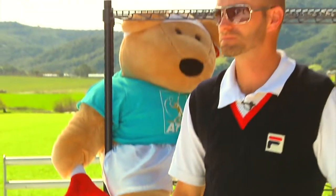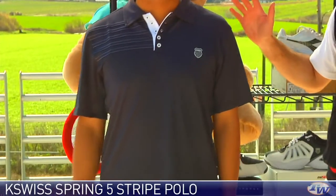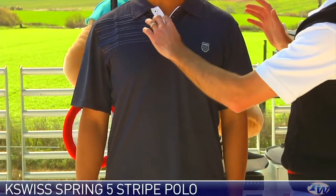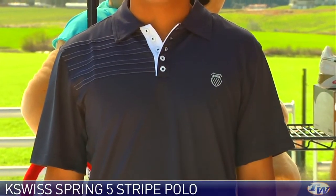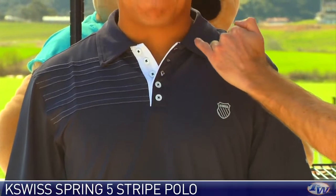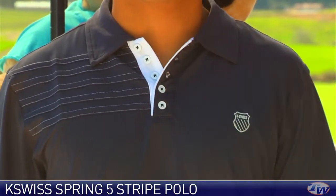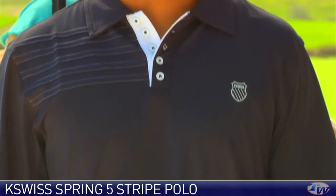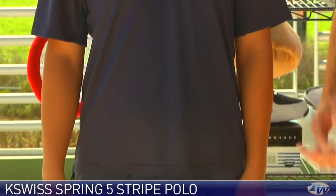Next up we have Jason. He's wearing a polo and I really like this one. It's got a knitted five stripes on the right chest and shoulder, with a nice button placket and collar. The fabric is a performance knit with a nice open weave that's going to wick sweat away very well.